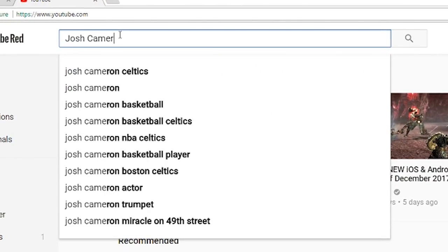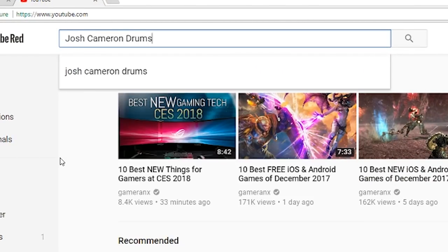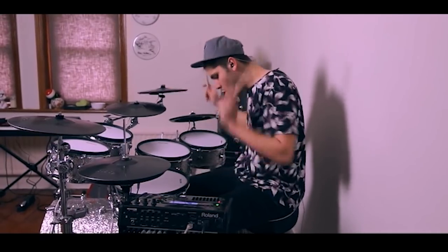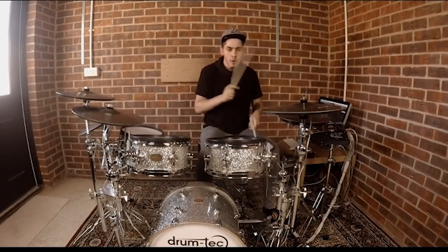Hey guys, if you like this video, be sure to go check out his channel. He's got an amazing collection of really dope drum covers, amazing editing skills, amazing drum chops. He's also starting to do electronic drum tutorials as well. So if you like this channel, you'll probably like his. I'll leave a link to his videos in the description below, and you can also just type Josh Cameron Drums into YouTube to find his channel. Thank you guys so much for stopping by. I hope you're having an amazing day and I'll see you in a few.